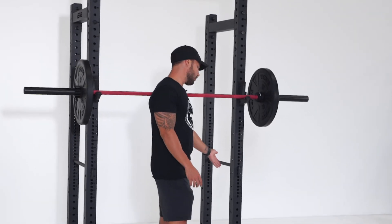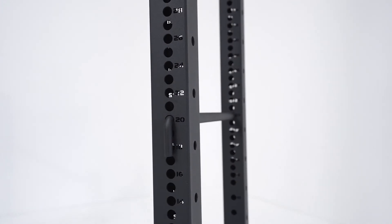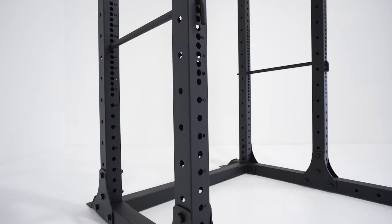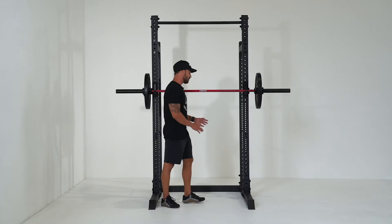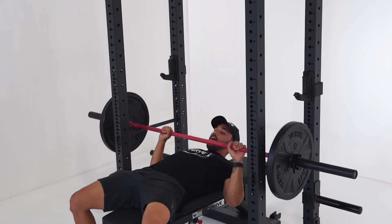You've also got the safety pins on this rack that come with it — you don't have to buy them as extras. That means you can utilize the full function of the rack. You can stand inside the rack and still perform your squats and have these safety bars in case you can't get that weight back up. Same with bench press or any other exercise where you need the safety pins. They come with the rack.